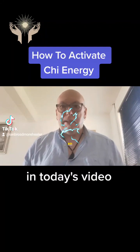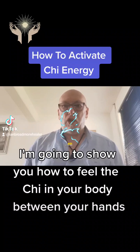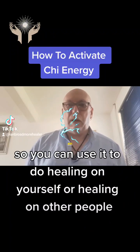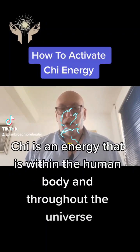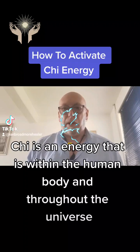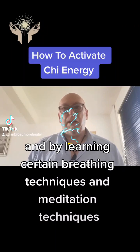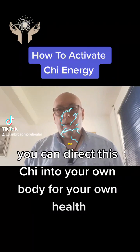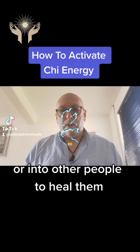Good morning. In today's video I'm going to show you how to feel the Qi in your body between your hands so you can use it to do healing on yourself or on other people. Qi is an energy that is within the human body and throughout the universe, and by learning certain breathing and meditation techniques you can direct this Qi into your own body for your own health or into other people to heal them.